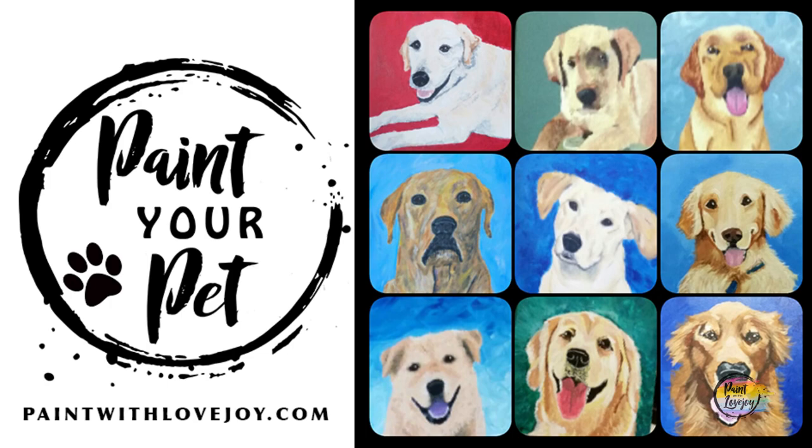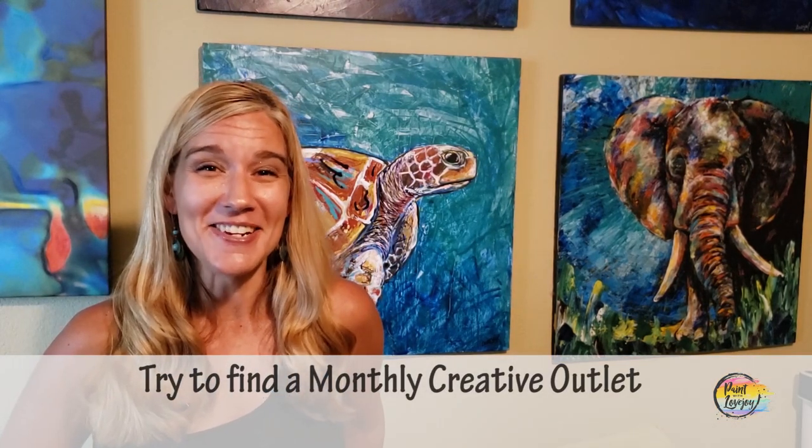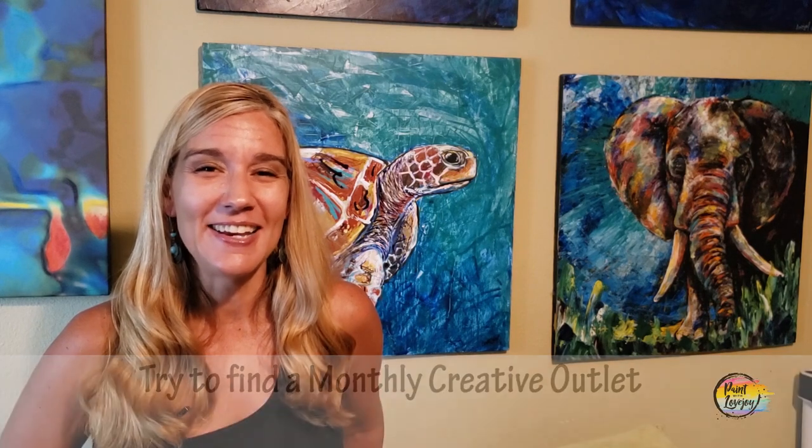Please keep evolving your skills, keep painting, keep getting creative, and try to find a monthly outlet for yourself — I recommend that for everyone. I think that's enough talking — let's go ahead and jump into the process of painting.